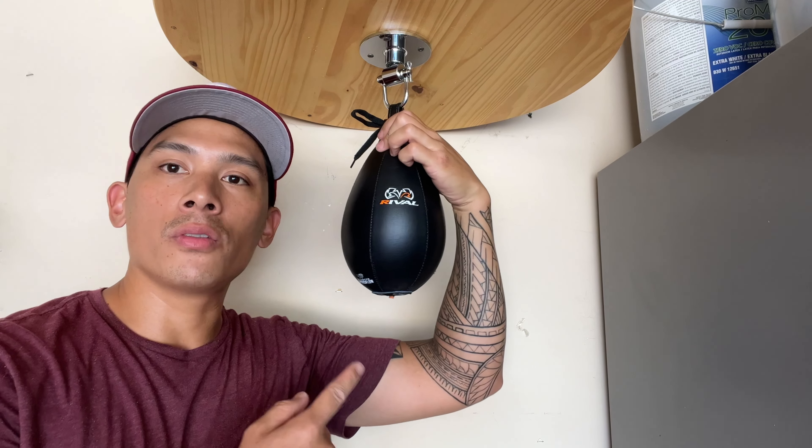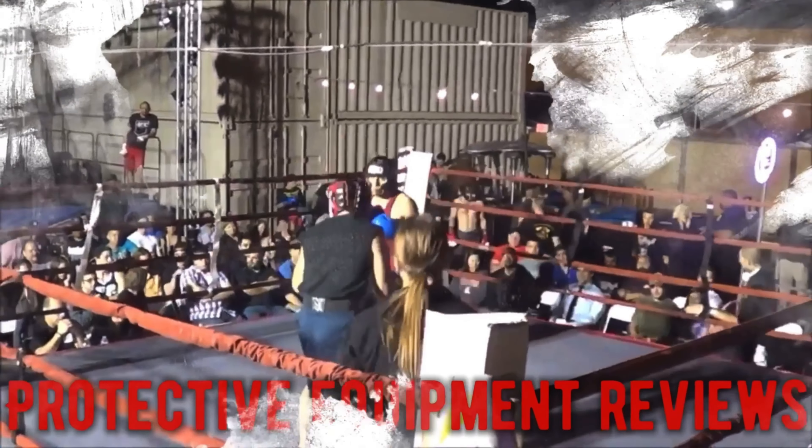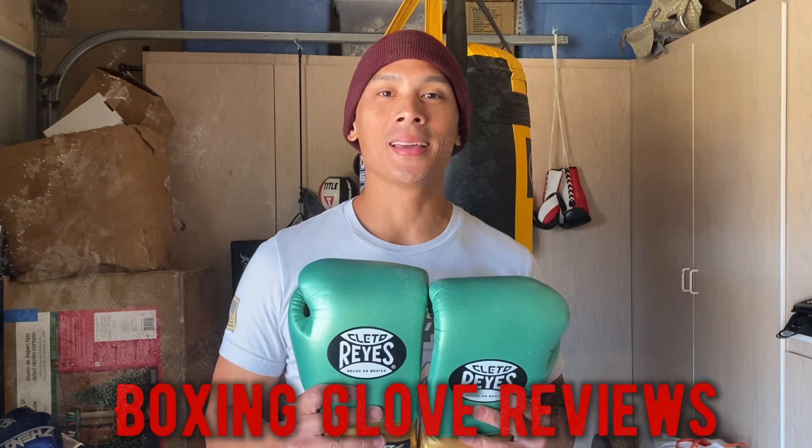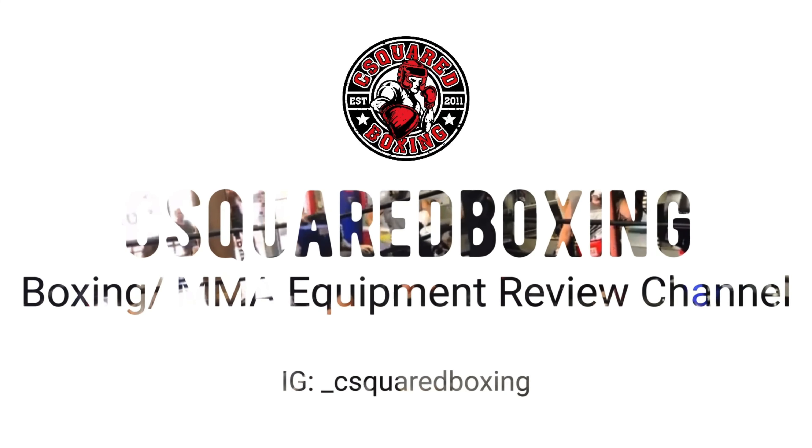Hey, what's up guys? Today I'm going to be doing a review on the Rival Boxing Teardrop Speed Bag. Carlo here, and today I'm doing a review on the Rival Boxing Teardrop Speed Bag. This speed bag retails for $39.99 from Rival's website.